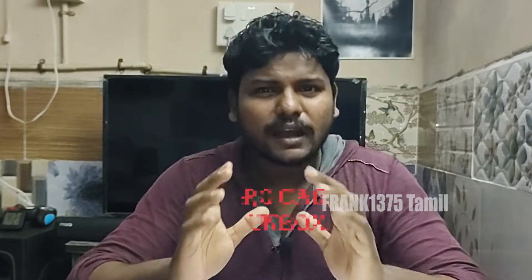Hi guys, I'm Frank. I'm going to show you an unboxing video. I'm going to show you an RC car toy.